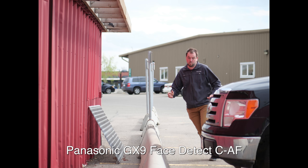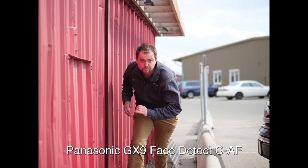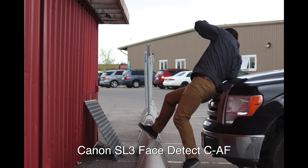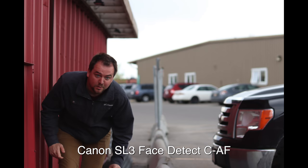We tested three autofocusing modes multiple times and I want to talk about face detect first. The Panasonic GX9 did not pick up Jordan's face until he passed his own truck, so it didn't work at long distances, but once he got up close it did a very good job. The Canon SL3 did a similar job but picked up Jordan's face from much farther away, which was impressive.